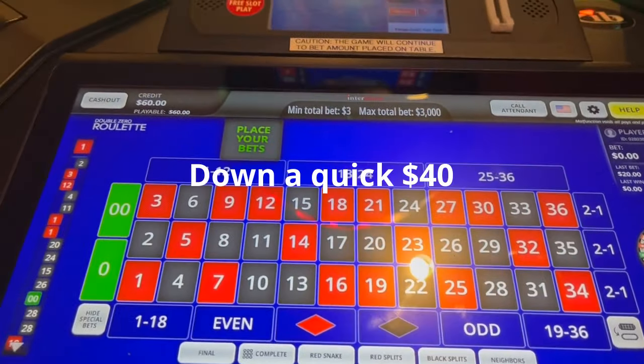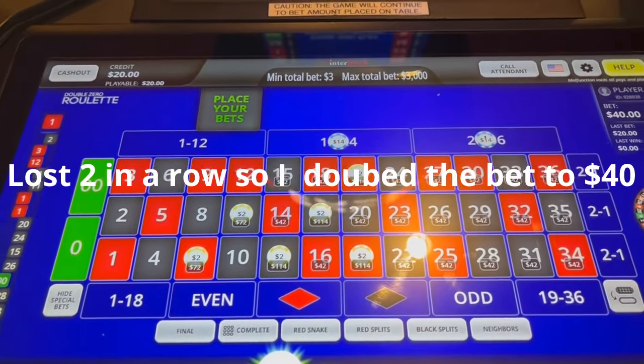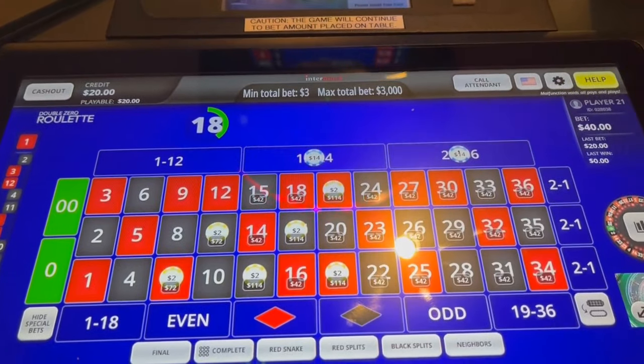That's a tough one. Okay, repeat last bet, double it — spin three, let's try to get it.